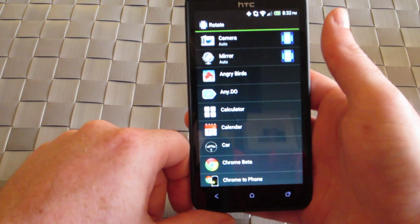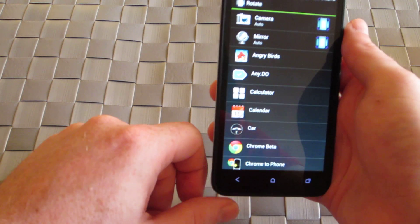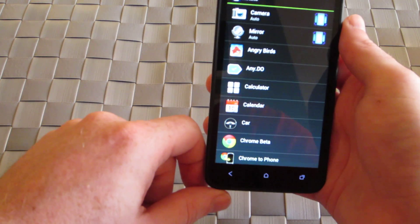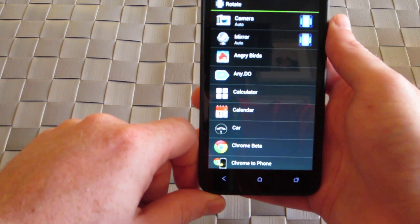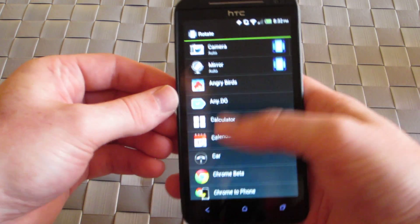Also helpful when you launch an application — let's say you're laying down in bed or checking something as you're waking up in the morning and it goes into portrait or landscape mode and you really can't control it because you're at an odd angle. That helps with the issue.